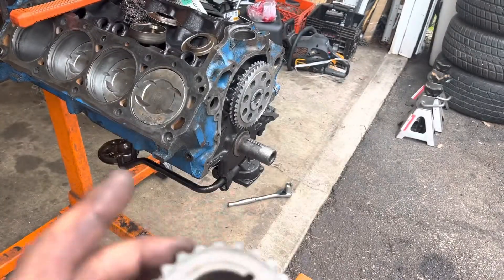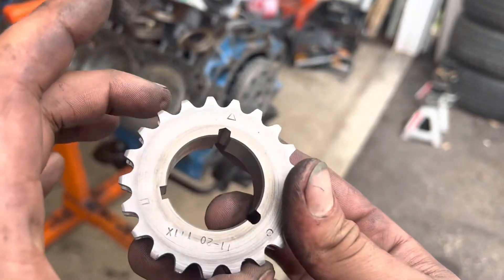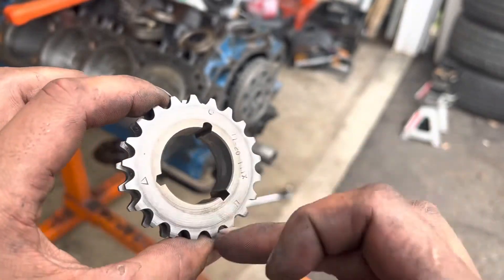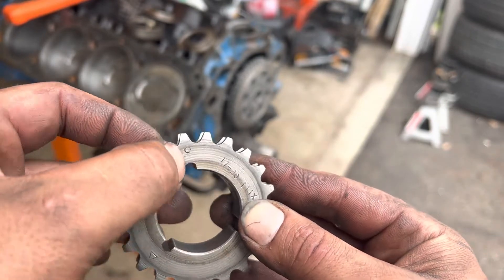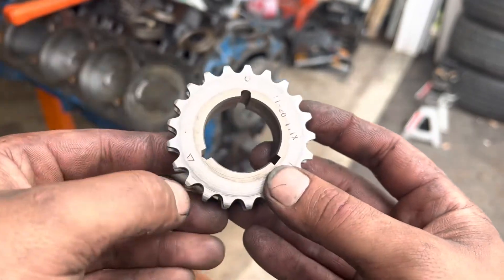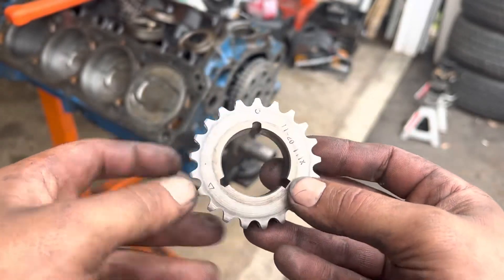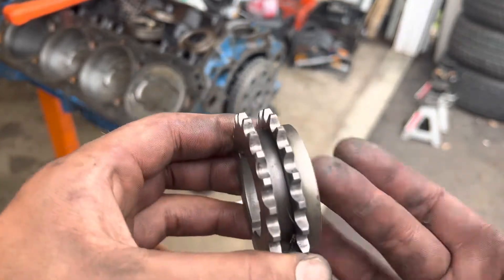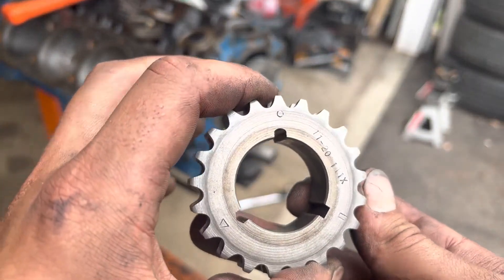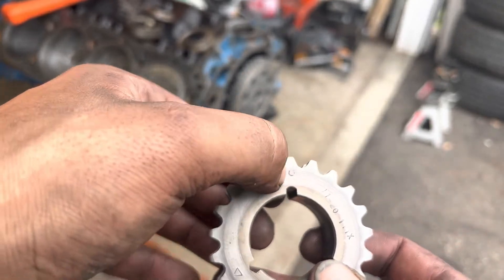I'm running a Cloyes double roller, which has three different timing marks on it. Straight up is factory position; there's a circle — I don't remember which one's which on here. I don't have the instructions because it's an older chain off of another motor — it's probably got about 8,000 miles on it. We're gonna recycle it for this application; still good, still tight. I'm gonna be running it on the open dot.